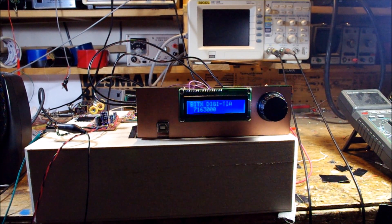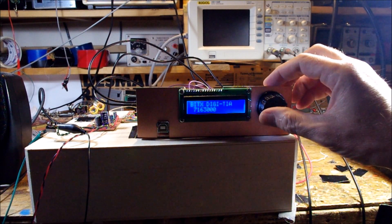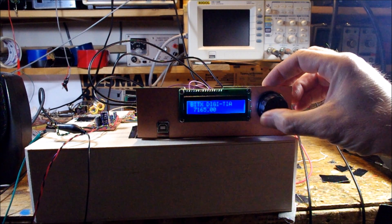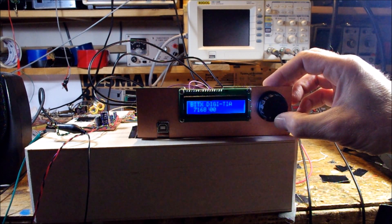I'll show you how it tunes. I got the tuner running backwards, but that's easy to change. It's jumping in 100 hertz increments.